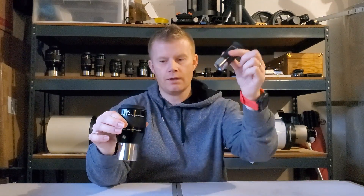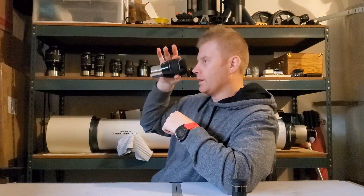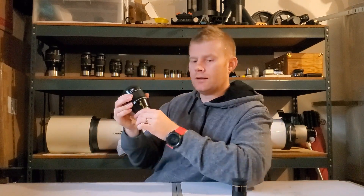These wide-field eyepieces do have a disadvantage though — they're bigger and heavier. This Plössl basically doesn't weigh anything; the wide-field eyepiece weighs a couple of pounds or so. The other difference, especially in shorter focal lengths, is eye relief. If you're an eyeglass wearer, your glasses stick out a bit from your face, so if the eye relief on the eyepiece is really tight, you just can't get close enough to see the full field of view.